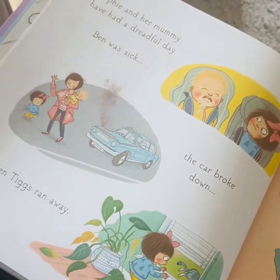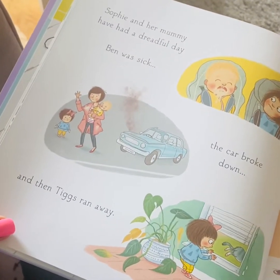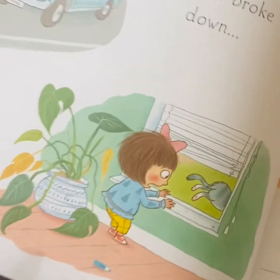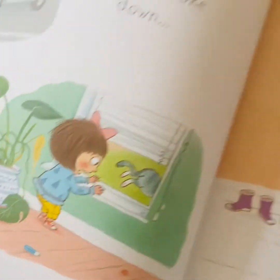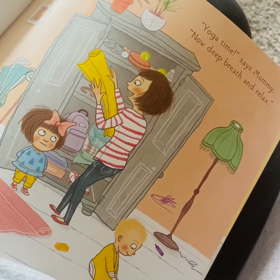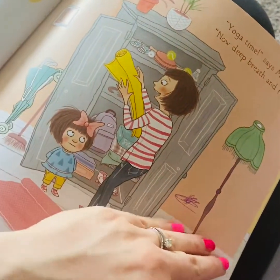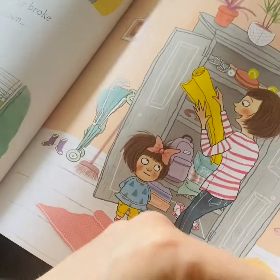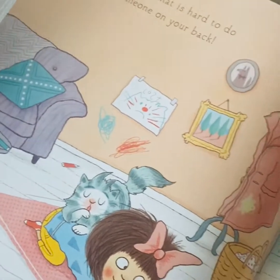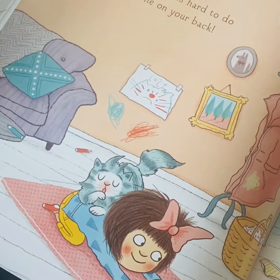Sophie and her mummy have had a dreadful day. Ben was sick, the car broke down and then Tigs ran away. Oh no! Yoga time, says mummy. Now deep breath and relax. Good idea, mum. But sometimes that is hard to do with someone on your back.